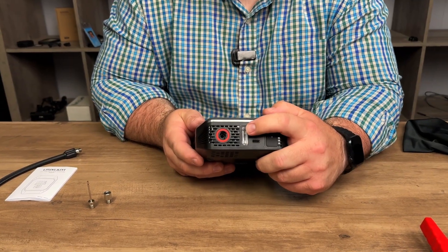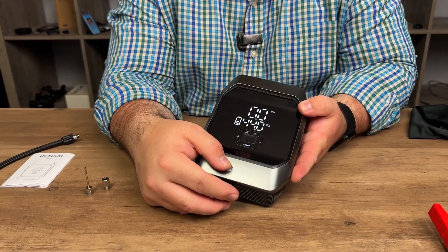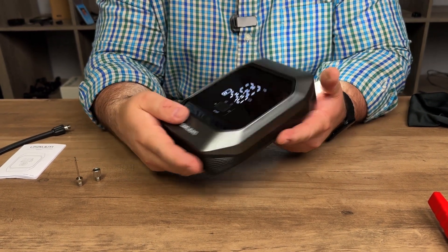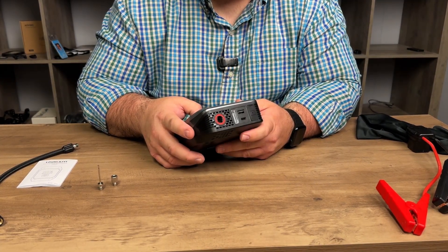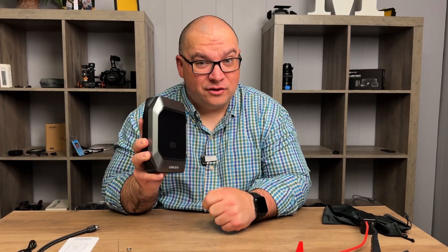There is a little LED light on top of the air compressor. You can turn it on by pressing and holding the light bulb button, and hold it down again to turn it off. Getting it to turn off is a little bit trickier than getting it to come on.